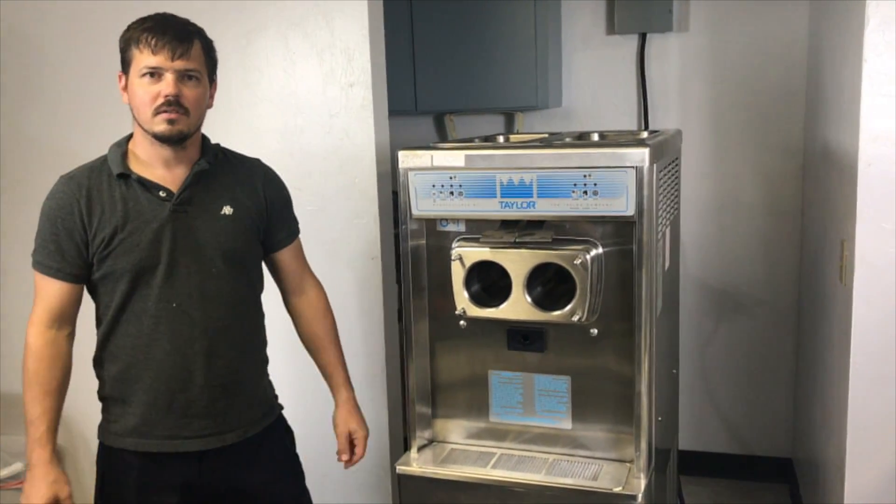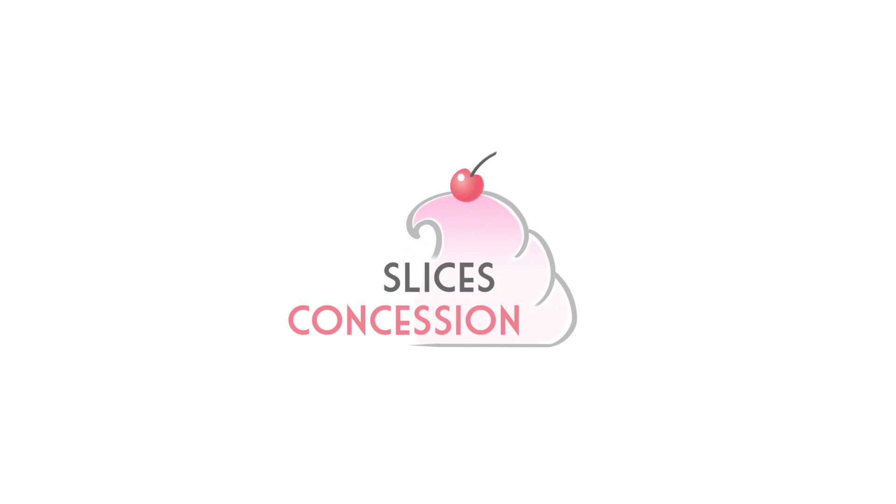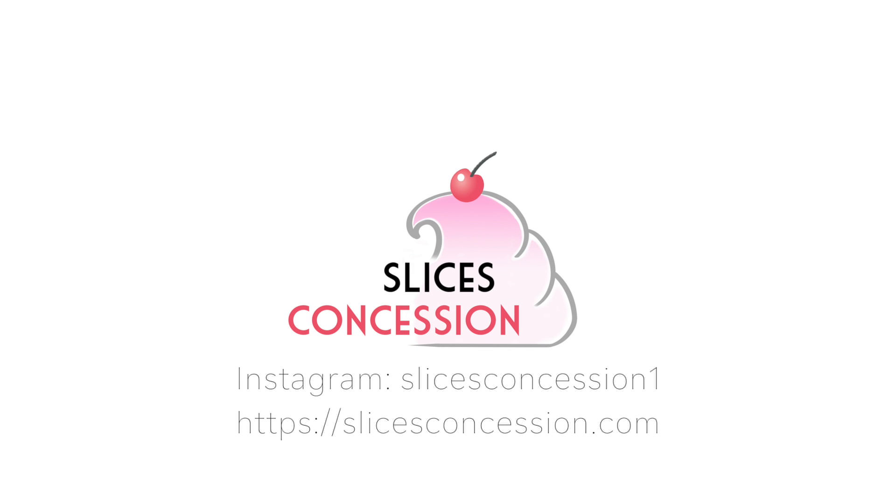For this machine and many others, you can find us at slicesconcession.com. Thank you very much.